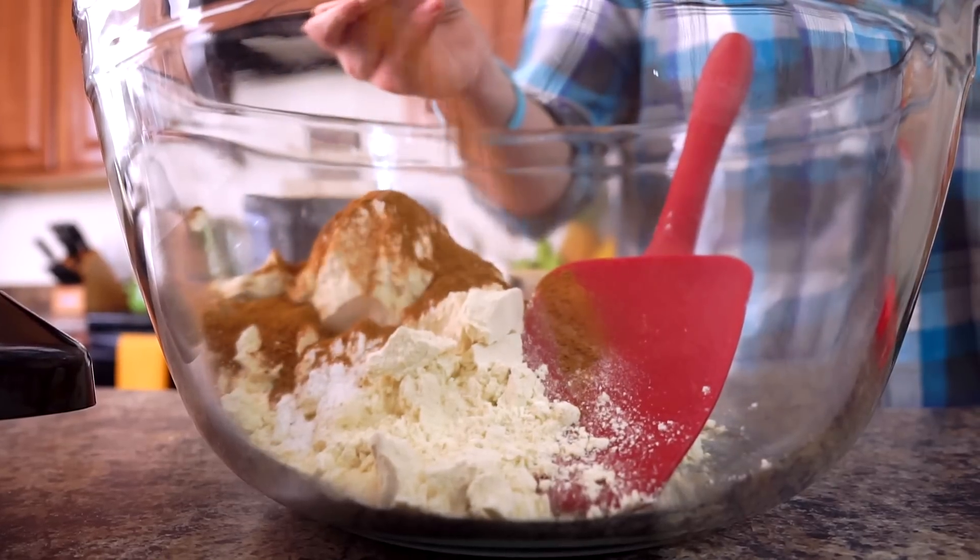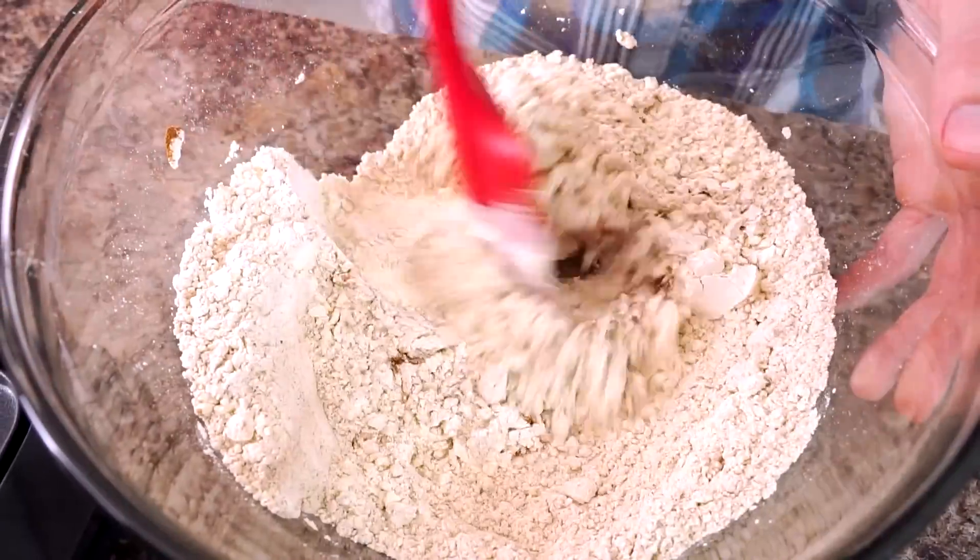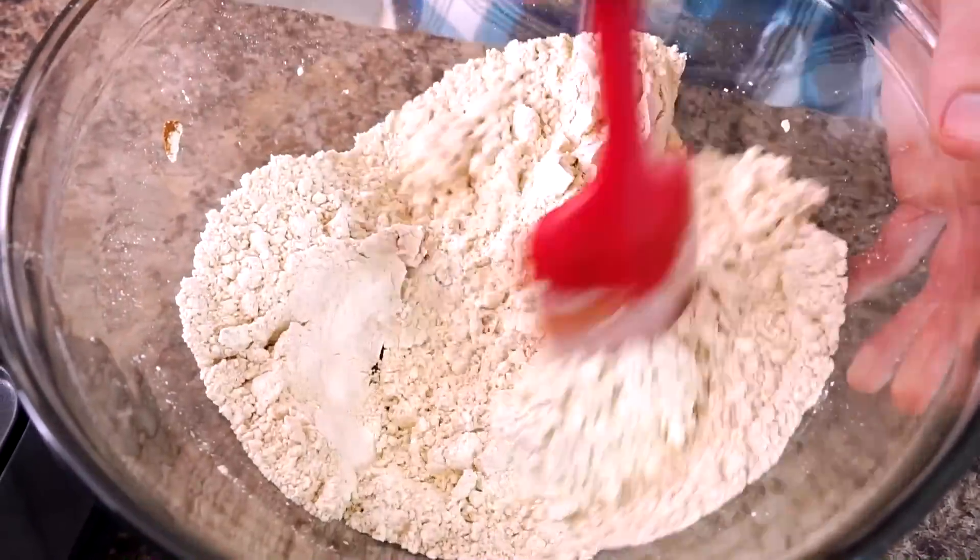One tablespoon of cinnamon, and the last thing we're adding into our dry ingredients is a teaspoon of Himalayan salt. Once we whisk this together, we're gonna set it aside and start working on our liquid ingredients.